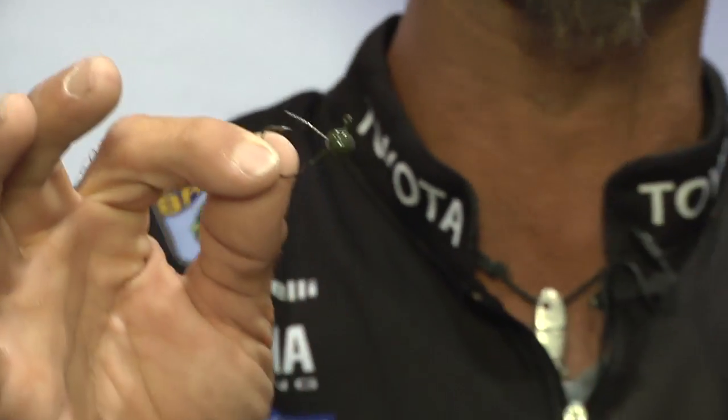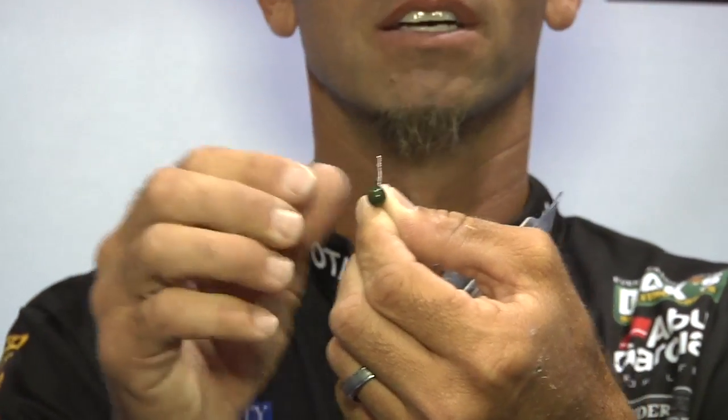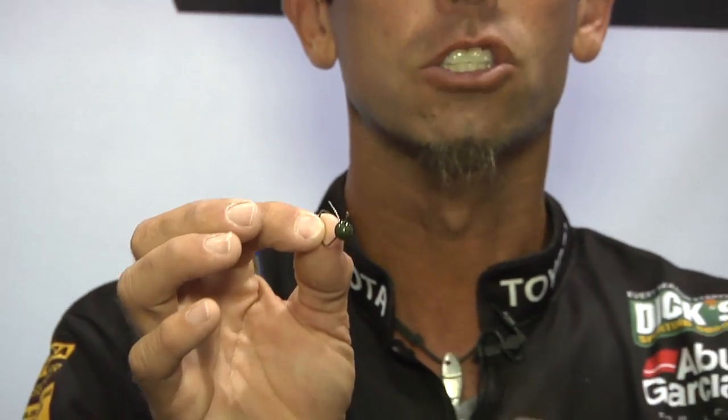The other thing we did, just like the rest of the new VMC hook family, is we've offset that point three degrees. Just like the worm hook, just like all our hooks in the line, that three degree offset is going to help you catch more fish.